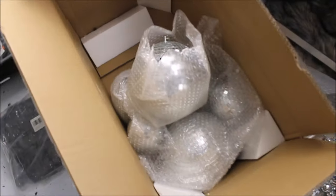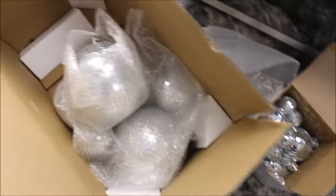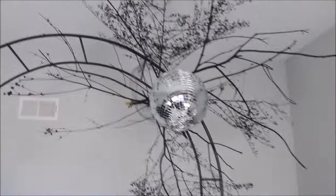I also got a whole bunch of disco balls in different sizes, and I am attaching them to the frame with zip ties.